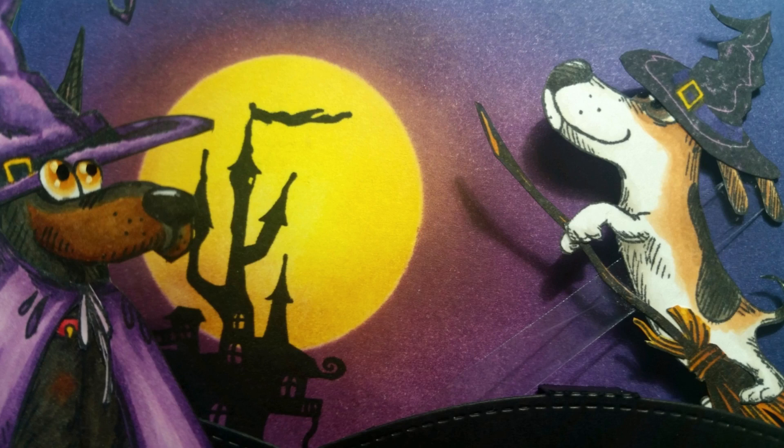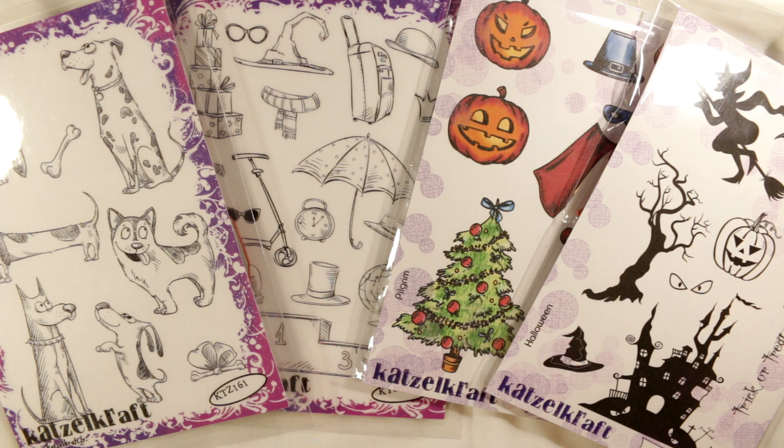Hey everybody, it's Kristina of Crafty Paws. I am so excited because I am going to be a guest designer for Top Flight Stamps all through the month of September. Every Sunday I'm going to be posting a new special Quetzelcraft Top Flight collaboration. Top Flight Stamps is one of my favorite crafting stores and Quetzelcraft is one of my favorite stamping companies, collaborating to make exclusive sets available only through Top Flight Stamps in the United States.